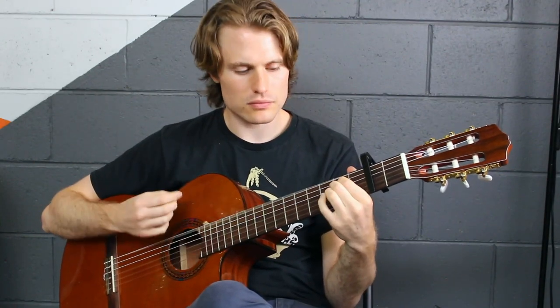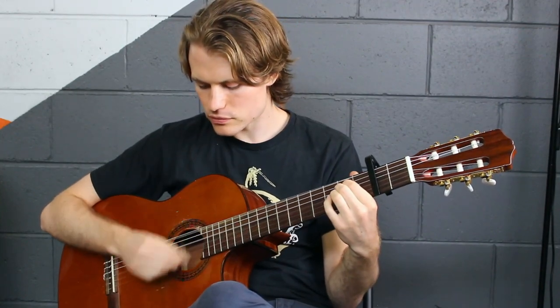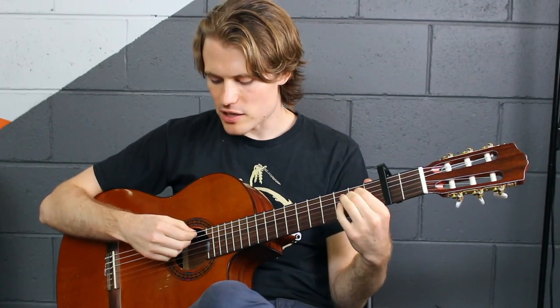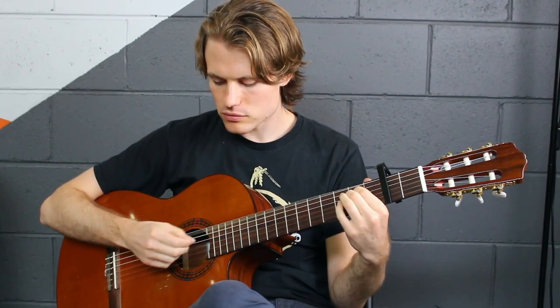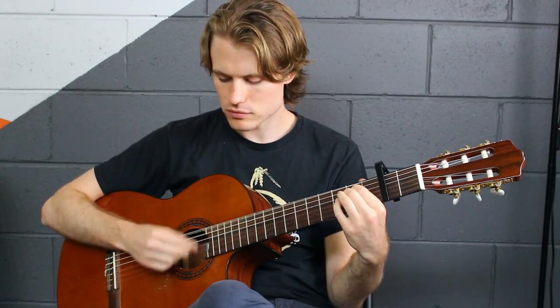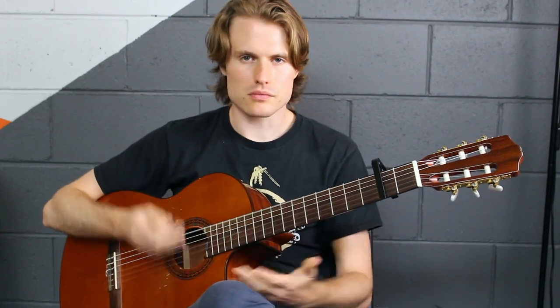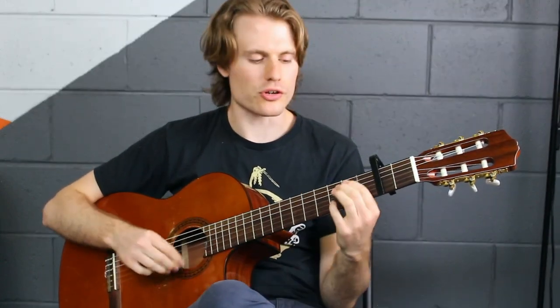So all of that together — and with that one too, if you don't like the sound of the bass note, remember you can get a couple of strings, or you can even strum the whole thing. They all give the same feel, so you choose what you want to do.